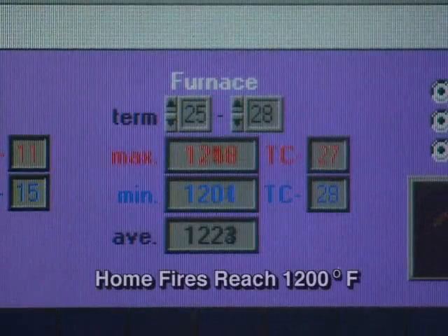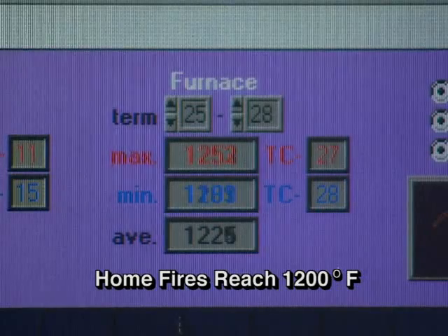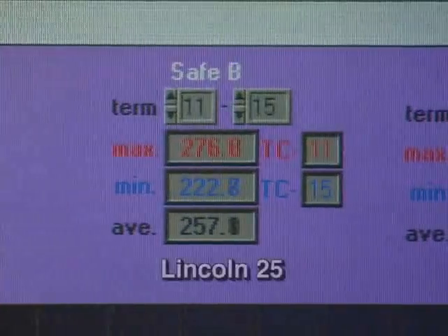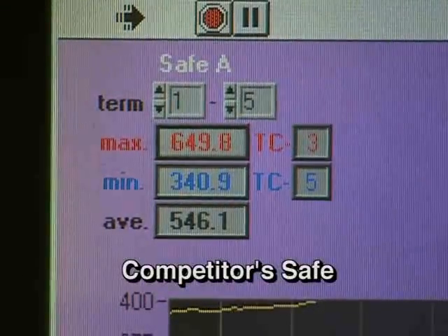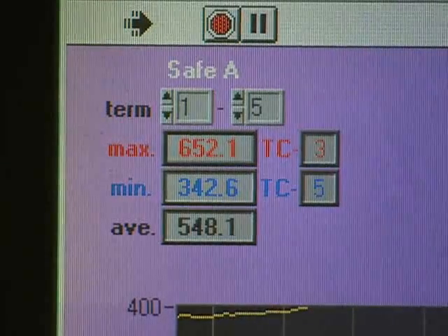We're 35 minutes into the test now, and our average temperature is right at 1,224 degrees. Lincoln is running along at 257 degrees, and the competitive safe has an average temperature of 546 with a maximum temperature of 652 degrees.